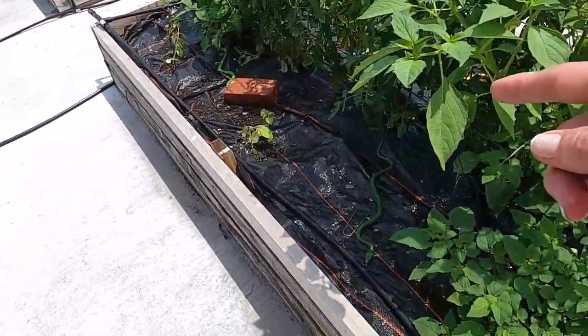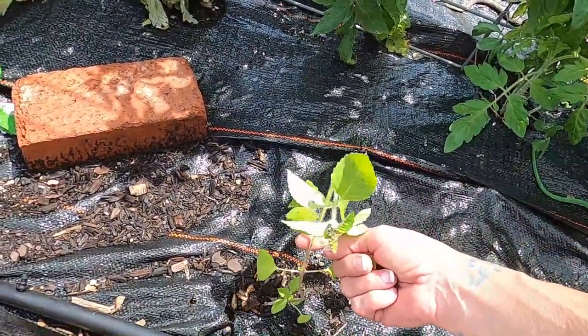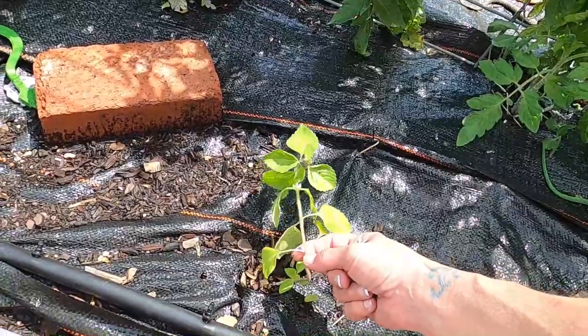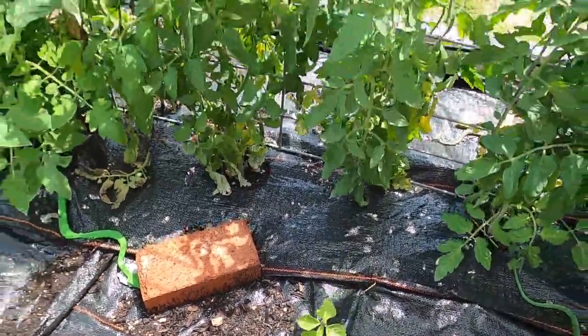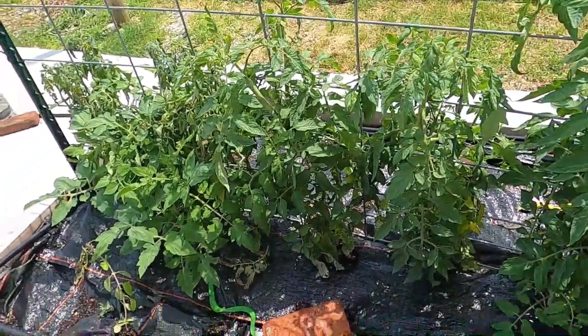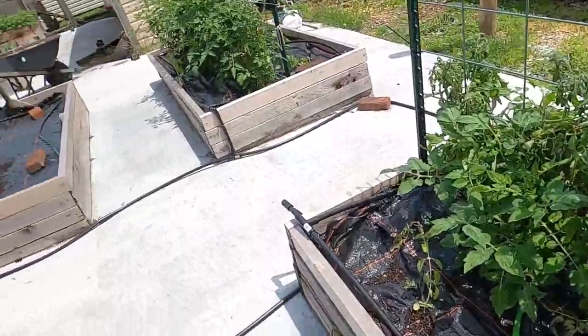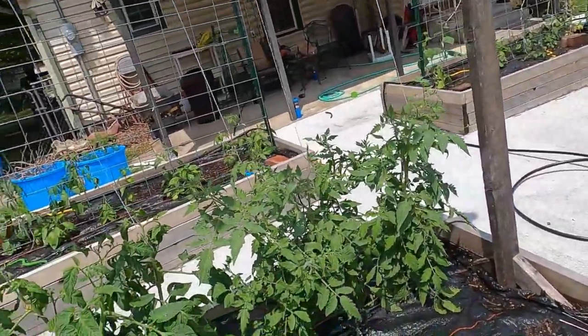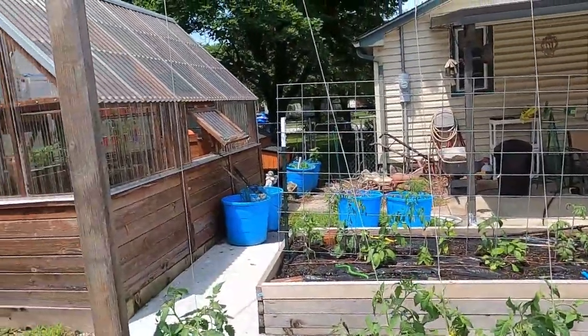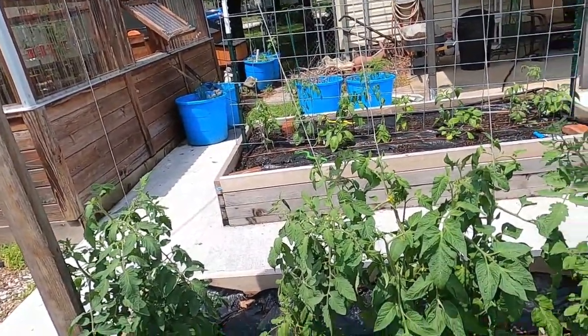I got some basil planted out here by the tomatoes. Looks like this one kind of got hit with the rain really bad — I don't know if it'll make it, but that's okay. Getting the ones out here that are flowering would be best. Behind me here is the first of Brian's trellis system from Next Level Gardening — finally getting to utilize that this year, so I'm really stoked about that.